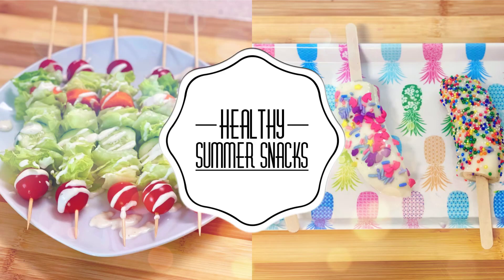Hey guys, thanks so much for joining me on my channel today. My name is Stephanie. If you are new here, welcome, and if you are not, welcome back. Today I thought I'd share a couple of fun summer treats with you guys.